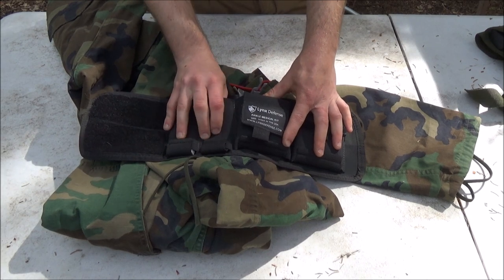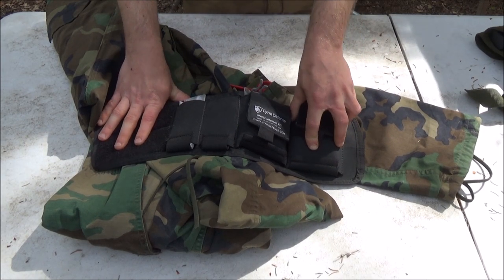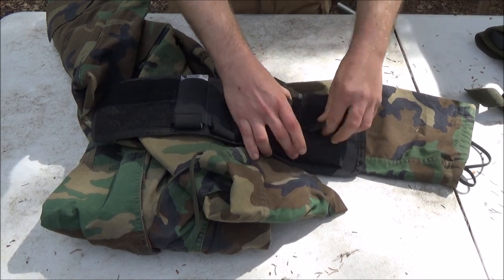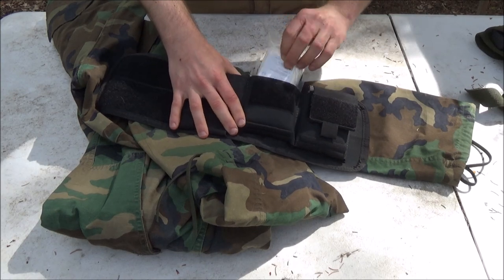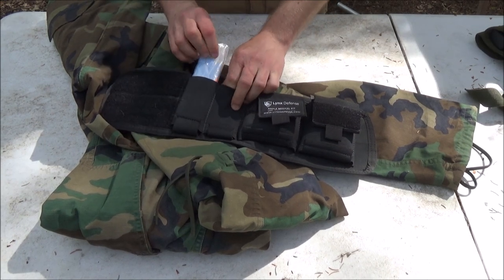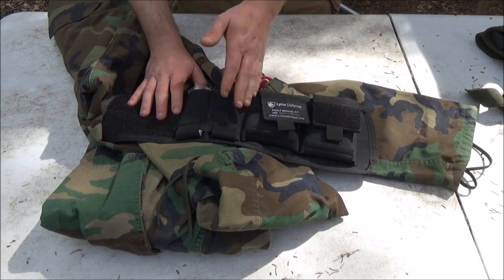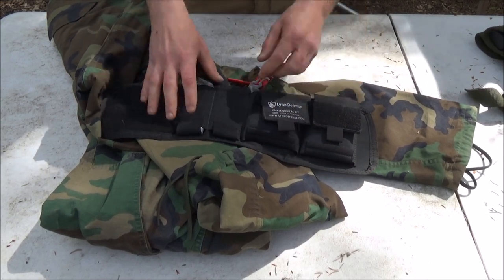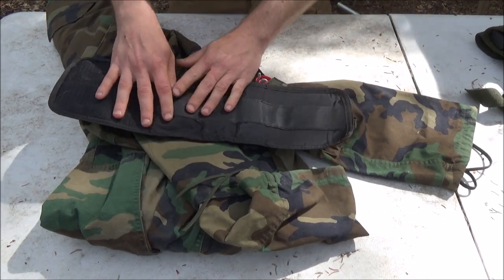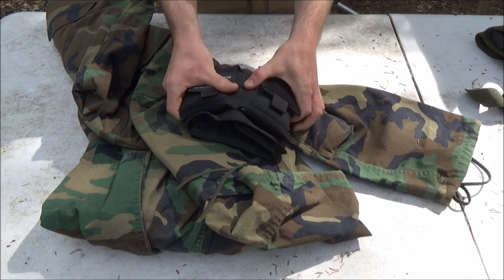There's another option that's less obtrusive — this is an ankle medical kit by Lynx Defense. I've done a review on it. You want something low-profile that isn't going to obstruct your mobility or weigh you down. It carries very well: right here I have a bandage that velcros on very securely, and over here I have some compressed gauze. You can also carry a flashlight, sterile gloves, or administrative items. You can even carry your Mayday ration in it. It's about $25.